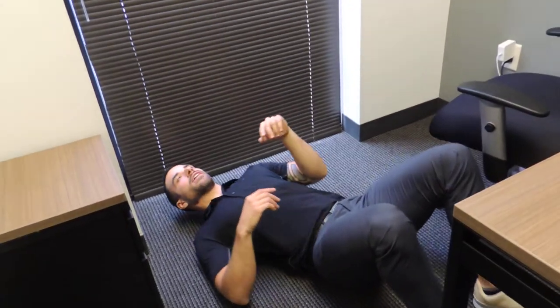Welcome to the Daily Stretch. Today we'll be doing an exercise called glute bridges for hamstring and glute health and activation. We want to go ahead and lie down on our back, so you'll need some space.